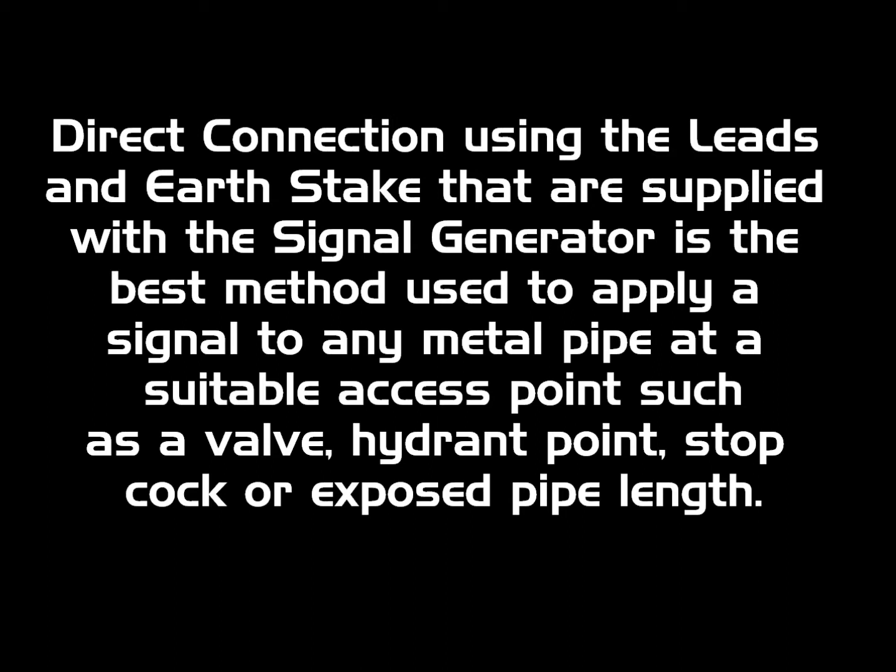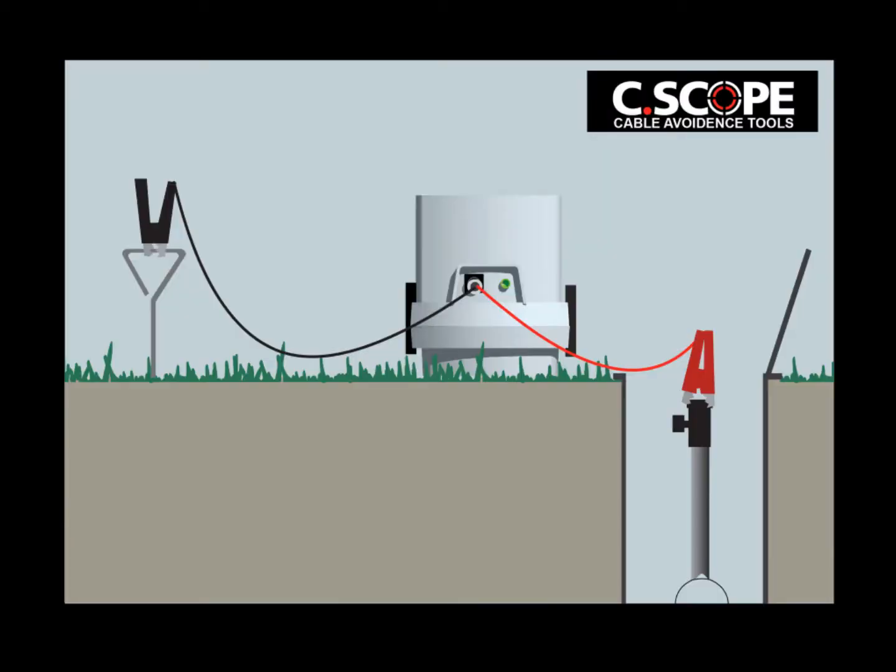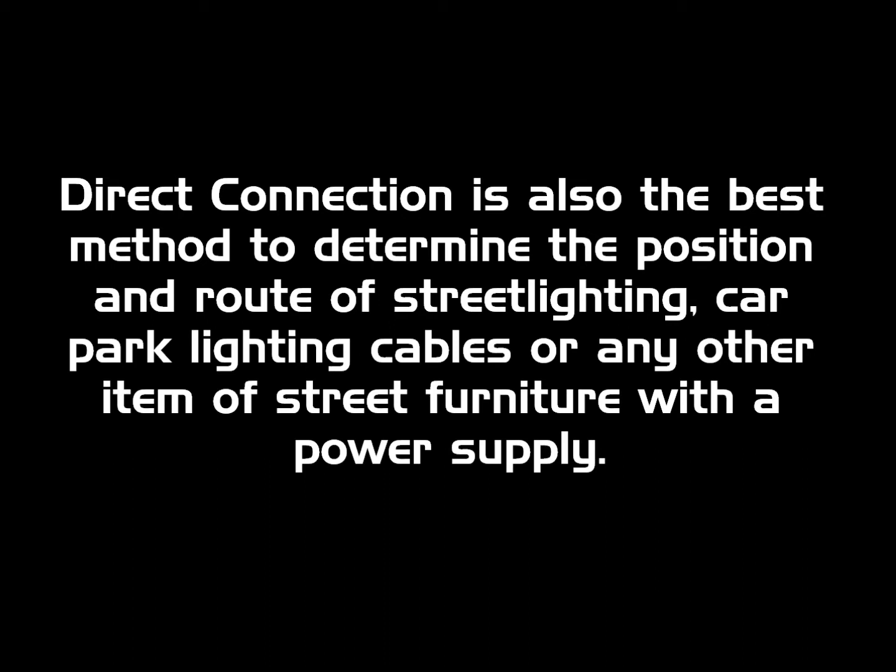Direct connection using the leads and earth stake supplied with the signal generator is the best method used to apply a signal to any metal pipe at a suitable access point, such as a valve, hydrant point, stopcock, or exposed pipe length. Direct connection is also the best method to determine the position and route of street lighting, car park lighting cables, or other items of street furniture with a power supply.